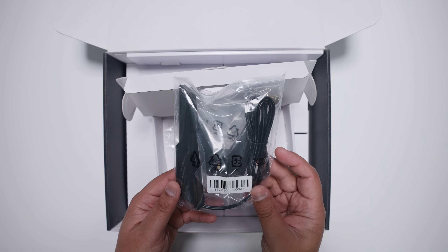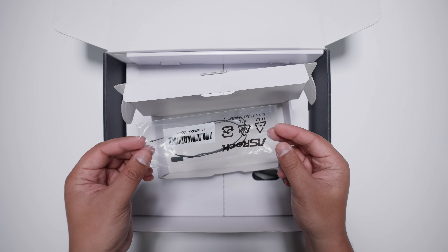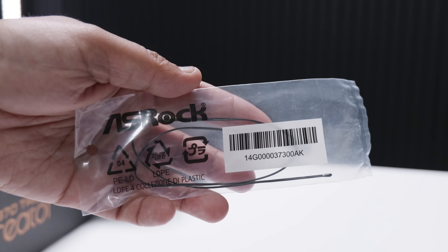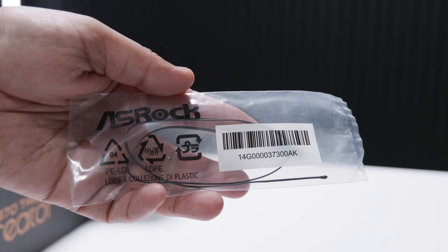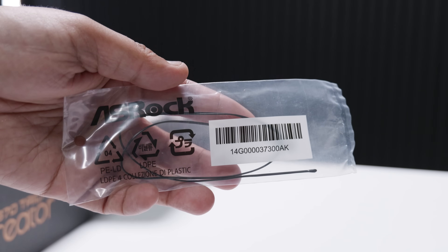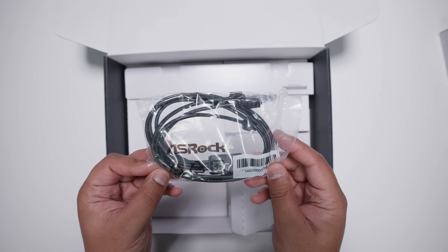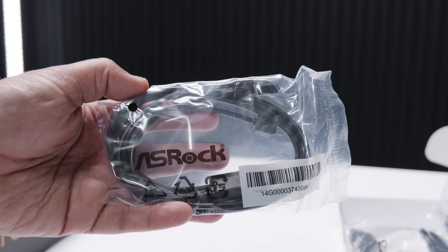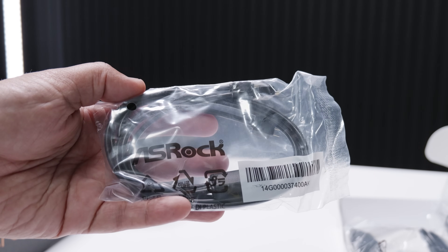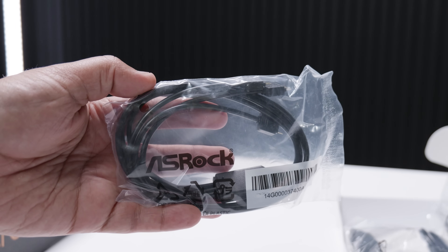First of all, we've got the included Wi-Fi antenna for the built-in Wi-Fi 7. We've got this little thermal probe here. Basically, this will allow you to read temperatures in other parts of your case and adjust the fan speeds accordingly. There's also a 3-pin 5-volt addressable RGB splitter cable, in case you wanted to add RGB lighting in your system for some reason in 2025.